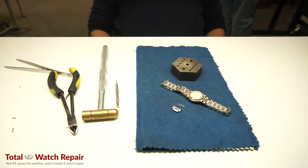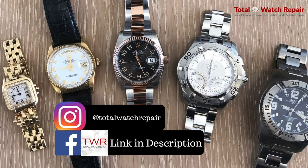We hope you enjoyed the video. You can find us on Facebook and Instagram, and our website as well at www.totalwatchrepair.com. The information for the screwdriver and the tweezers will be in the description. Thank you.